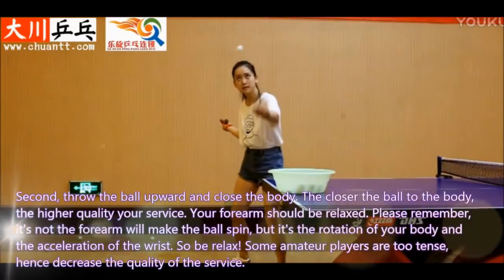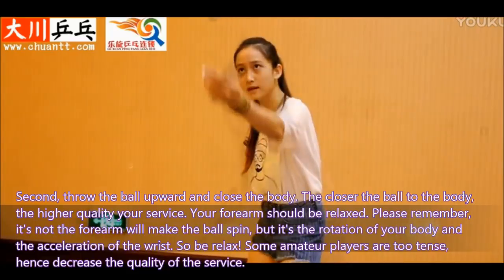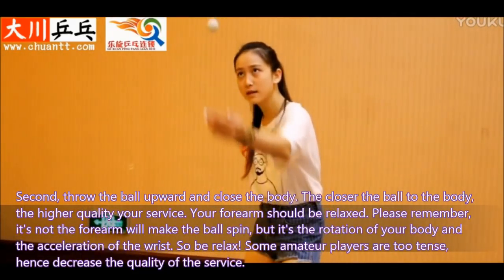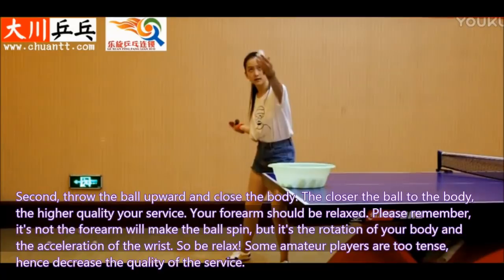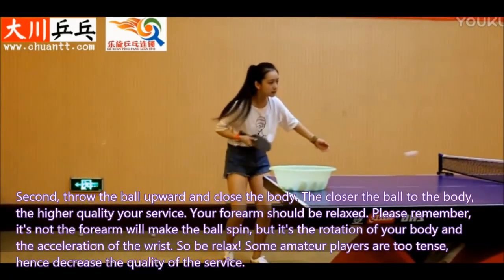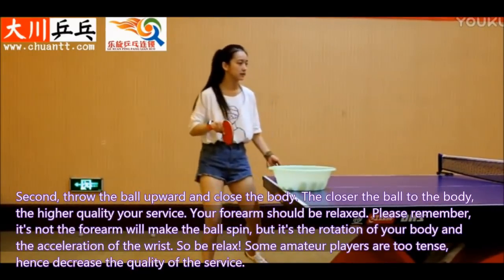Second, throw the ball upward and closer to the body. The closer the ball is to the body, the higher quality your service. Your forearm should be relaxed. Please remember, it is not the forearm that will make the ball spin, but it is the rotation of your body and the acceleration of the wrist. So be relaxed. Some amateur players are too tense, which decreases the quality of the service.